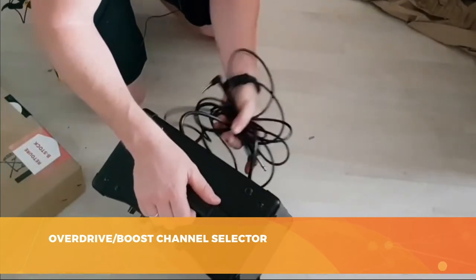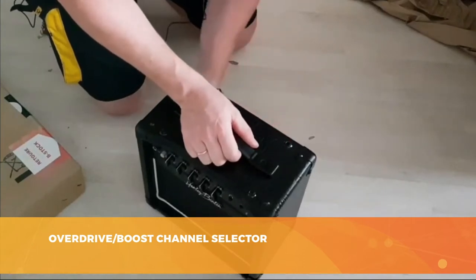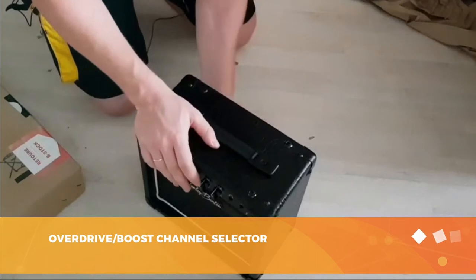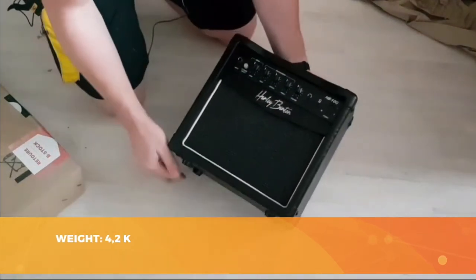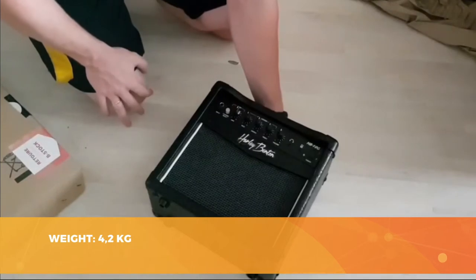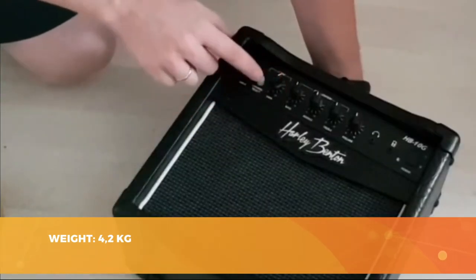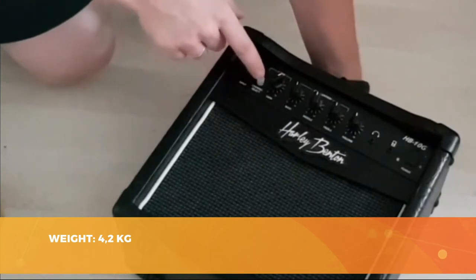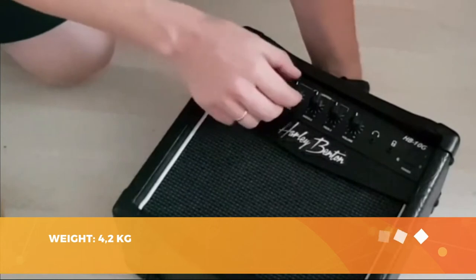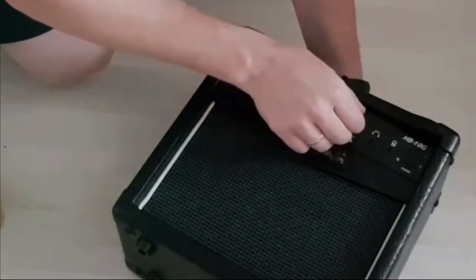The big advantage of this amp is its small size. Weighing only 4.2 kilos, it's easy to carry around and you can take it with you wherever you go. Its build is sturdy and tough. To sum up, Harley Benton succeeded in producing a really cheap guitar amp that does the job. The HB10G offers the bare minimum, making it a great amp for beginners who want to get started and hear themselves play. For the price, you can't expect a pro amp, but for starters, it's perfect.